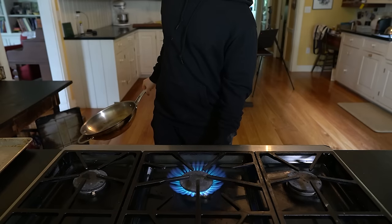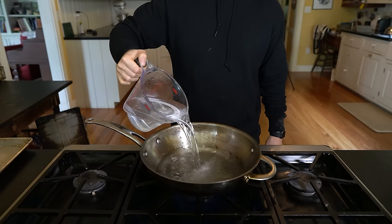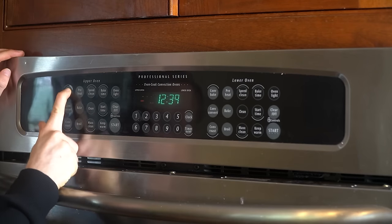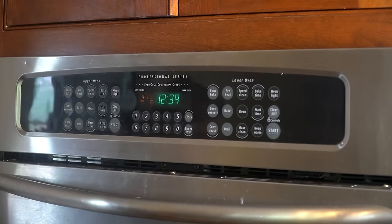With 15 minutes left to proof, fill a large wok or pot with about two liters of water, set on high heat, and bring to a boil. Preheat the oven to 475°F on the convection setting, or 500°F if you don't have convection.